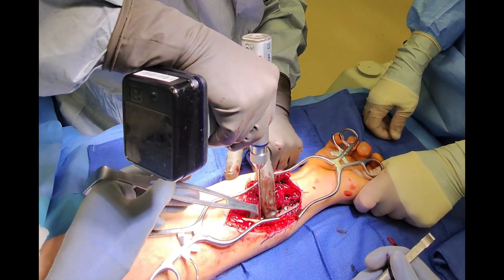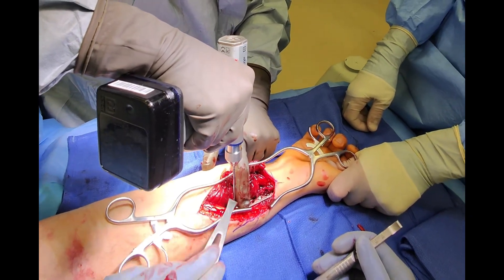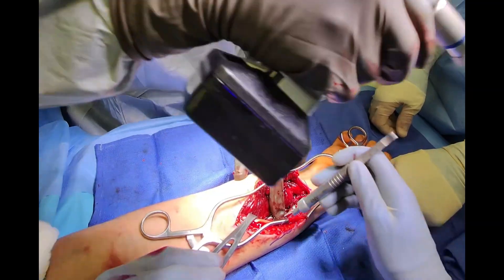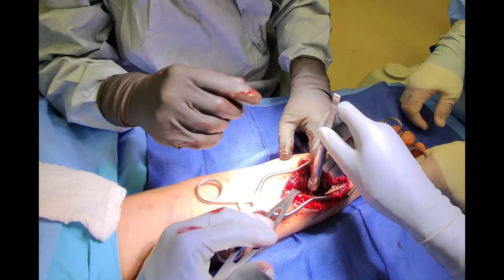Directly through pre-engineered holes in the plate, we drill through both cortices of the bone and then use a depth gauge to measure the length. We can then insert the appropriately sized screw for fixation.